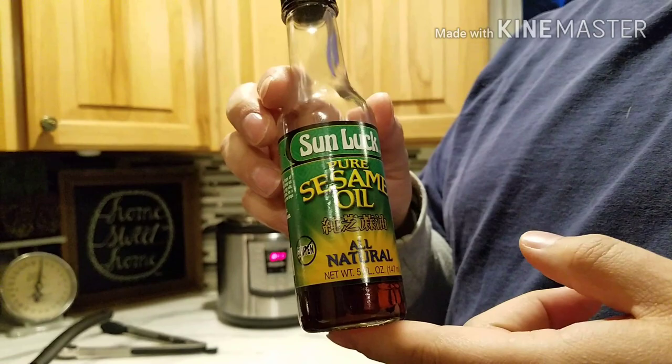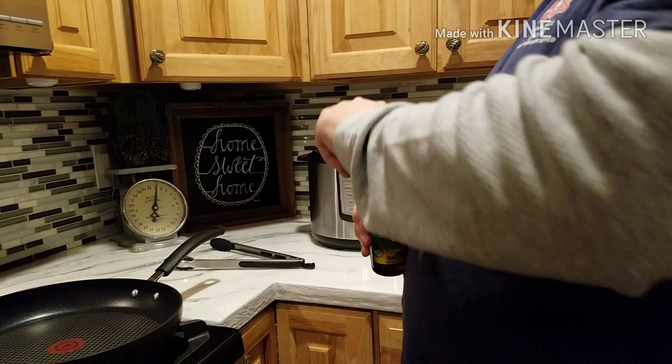We're going to sauté the chicken. We're going to use toasted sesame oil — remember, it has to be toasted. It's very important. There's regular sesame oil and there's toasted sesame oil. Toasted sesame oil has that good nutty flavor that you're looking for, and it goes great with the sauce.